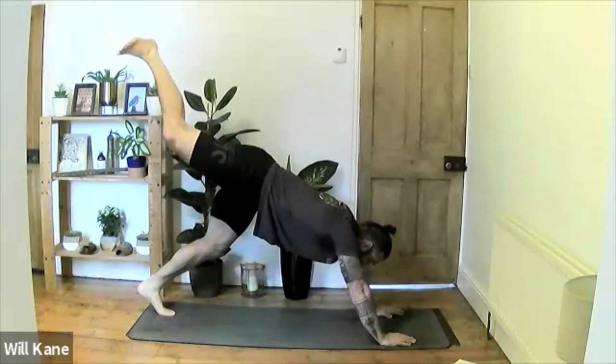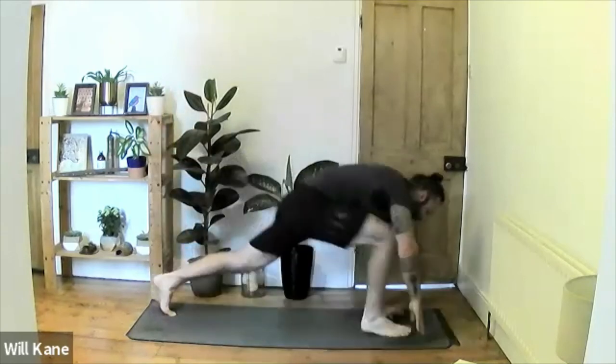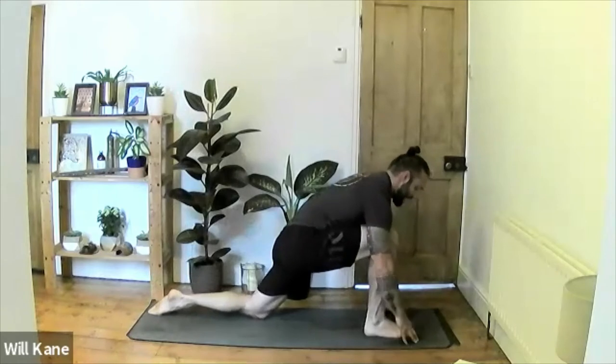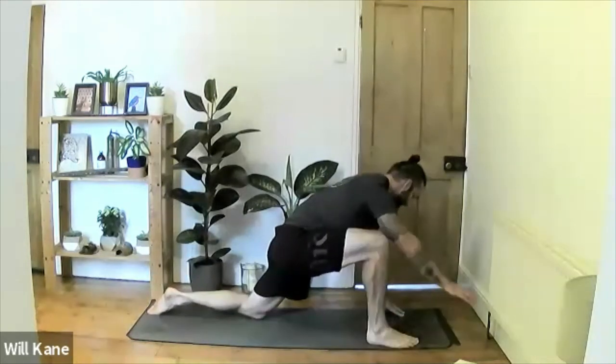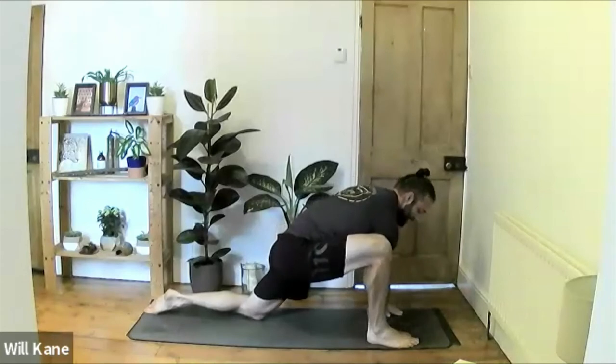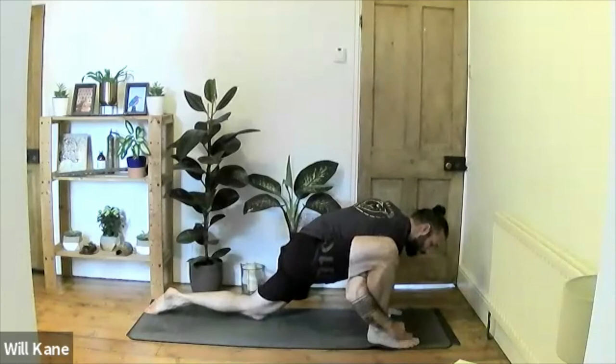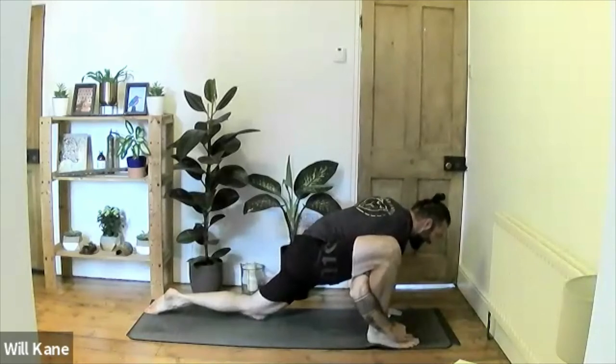Untuck the right toes, lift the right knee, step back into high plank, exhale lower for chaturanga, inhale press up to up-dog, tuck the toes, lift the hips, push back to downward-facing dog. Same on the other side: inhale right leg to the ceiling, exhale right leg to the front of the mat, drop the left knee, untuck the left toes, step the right leg out as wide as needed. Take the right hand — either on the inside of the right foot or wrapped around the back of the right calf and on top of the foot — and drop down into lizard on the right side.